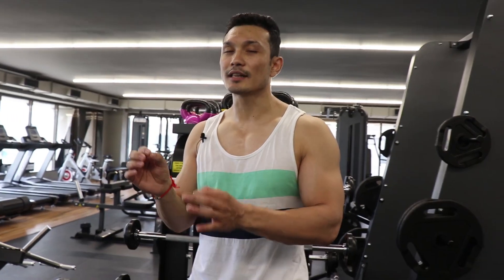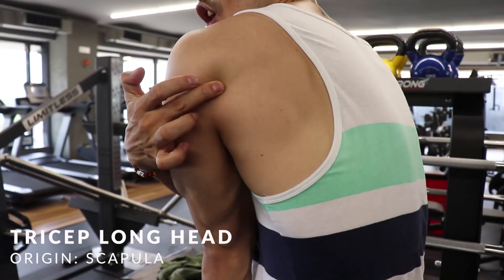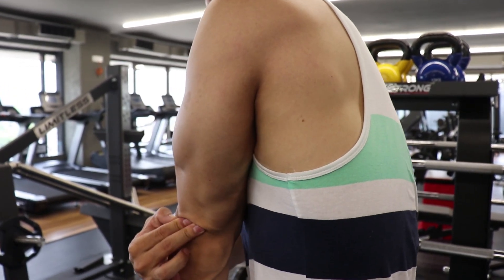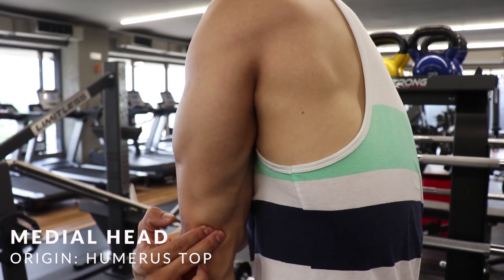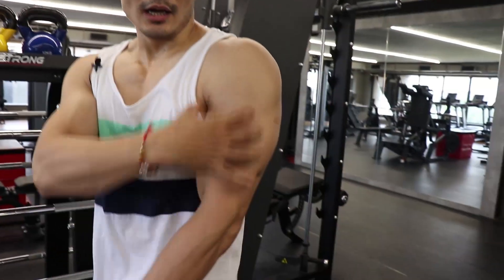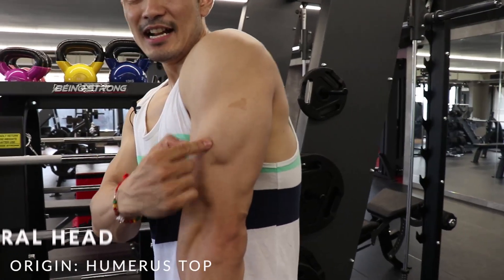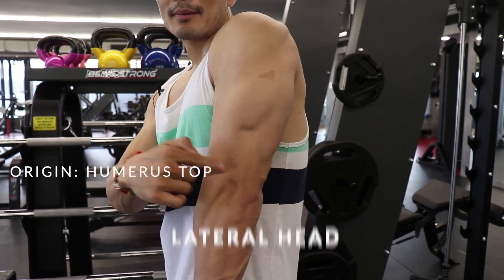These three heads of origination and insertion points give us a lot of benefit when we start exercises. The long head starts from your back — from the scapula — travels down and is attached to your inner bone via a tendon. The medial head is also attached there and starts from your humerus bone, your upper arm. The same goes with the lateral head — it also starts from the humerus and is attached to your elbow.